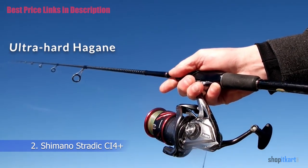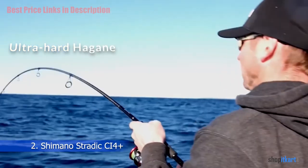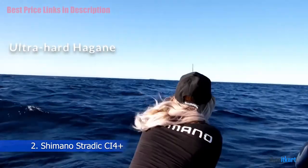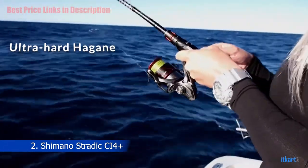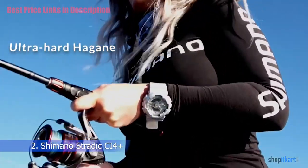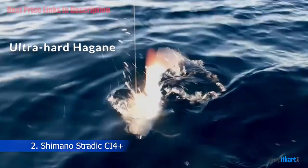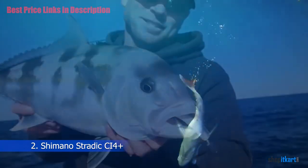Ultra Hard Hagane Cold Forge Drive Gears: The Hagane Precision Cold Forge Gears provide one of the smoothest retrieve experiences you will ever have, especially under a load. X-Ship provides a smoother and stronger precision gear system that places a bearing on the pinion. While this difference doesn't show in a store under no load, it becomes apparent quickly once adequate pressure has been applied.